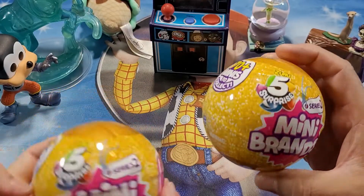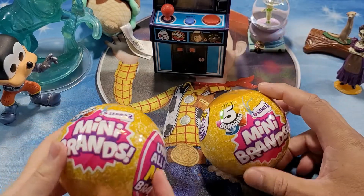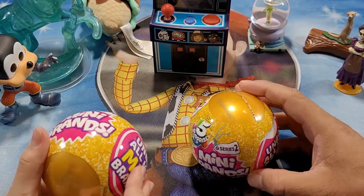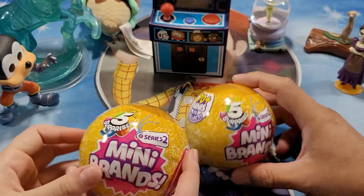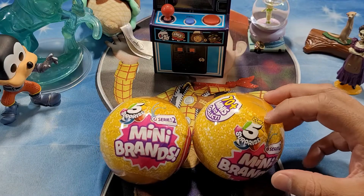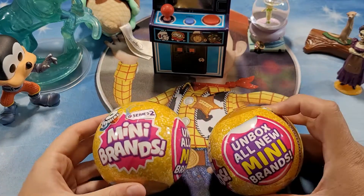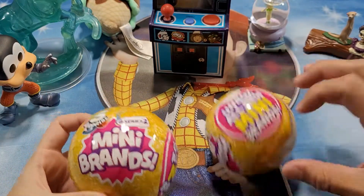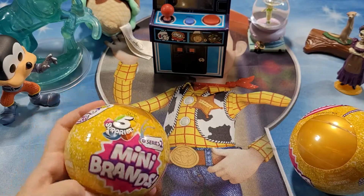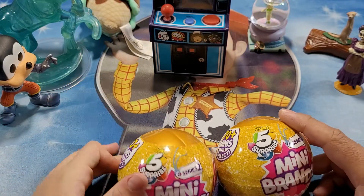So when you open them you can find up to five mini brands — it could be like mini shampoo containers, mini peanut butters, or peanut butter jars. So it's literally anything that's brand related? Yes. Kind of like Shopkins but they don't have faces on them. These mini brands are very popular — all my friends have been telling me about them, and they're sold out in a lot of Targets and Walmarts, but we were lucky to find at least two of them.